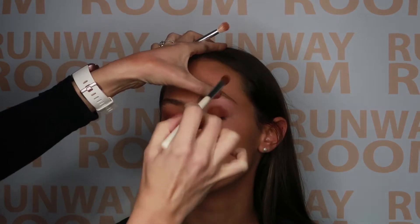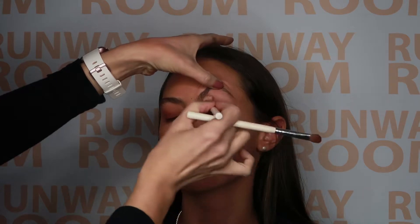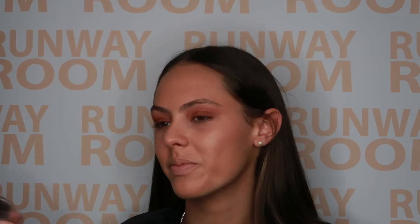We then go into our winged liner using a black gel pot liner and either your skinny liner brush or angle brush. Line the lash bed, making sure that you keep the liner super tight into the lash line, not starting too thick.